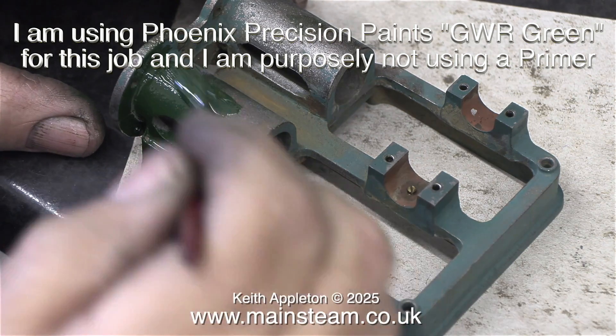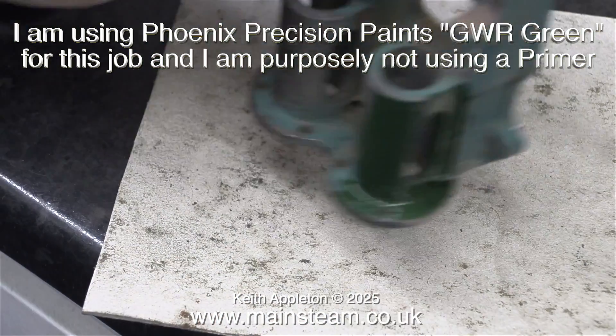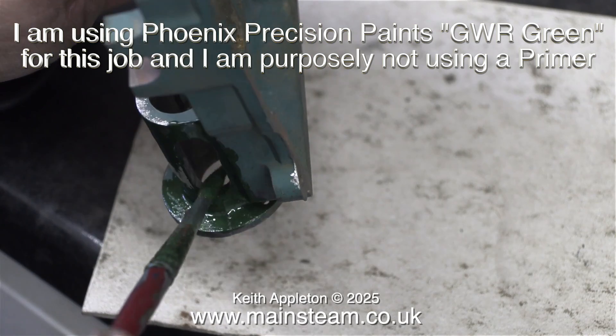And while on the subject of paint, I'm using Phoenix Precision Paints, Great Western Railway Green for this job, and I'm purposely not using a primer, as I've just mentioned.